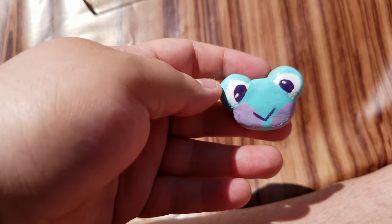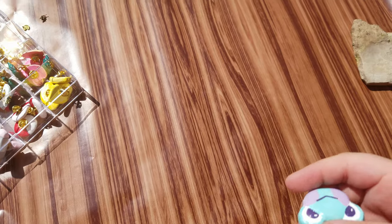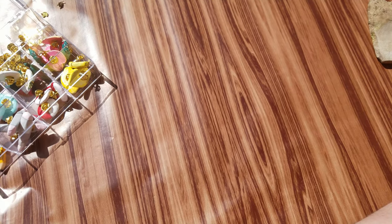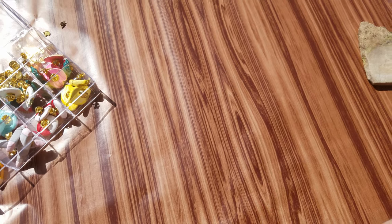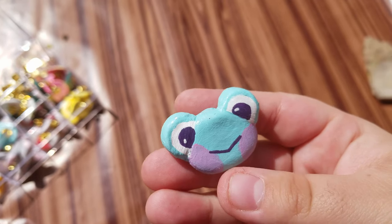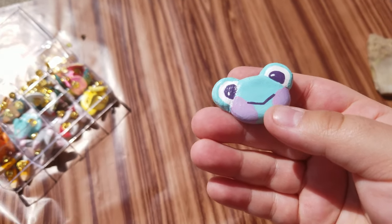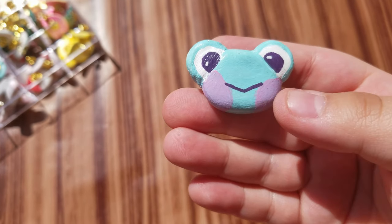The next one, which is one of my favorites, is this little frog. I wanted to make her kind of inspired by Lily from Animal Crossing — she is that beautiful bluish teal color.